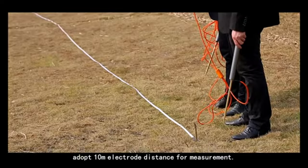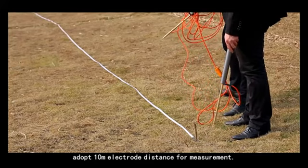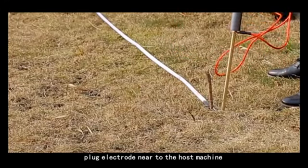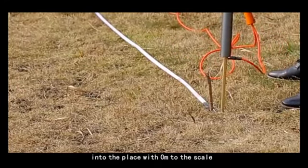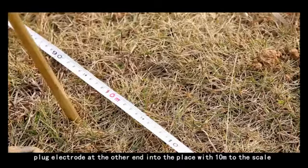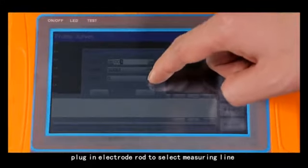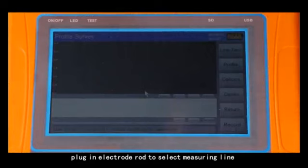Adopt a 10-meter electrode distance for measurements. Plug the electrode near the host machine into the place at 0 meters on the scale, and plug the electrode at the other end into the place at 10 meters on the scale. Plug in the electrode rod to select the measuring line.